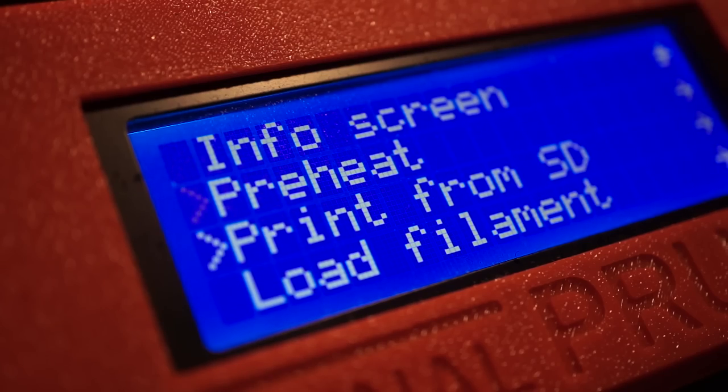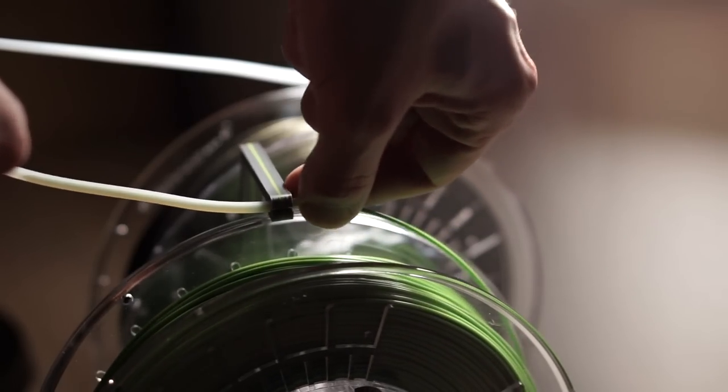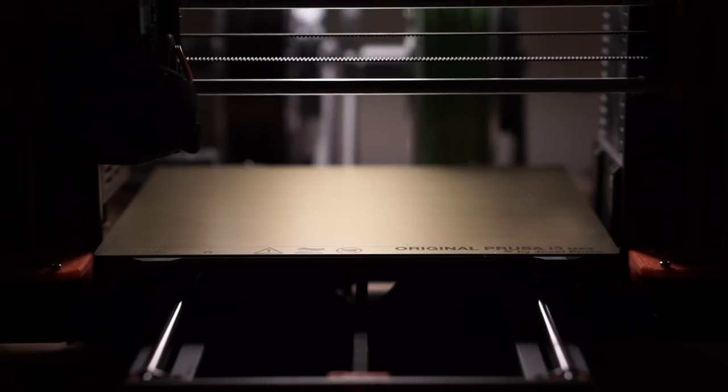This video is about the Universal Auto Rewind Spool Holder. It's used to automatically rewind filament back on the spool after unloading.